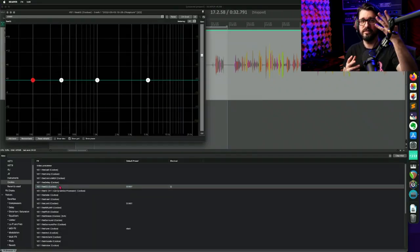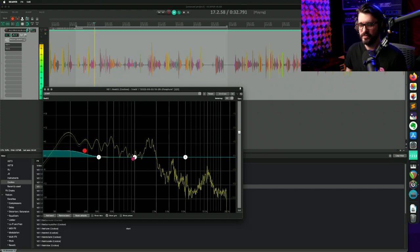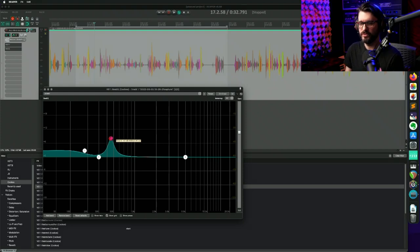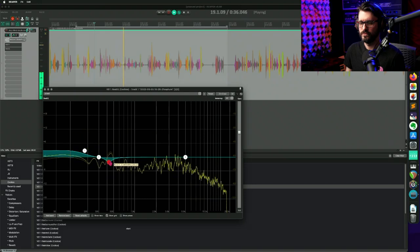Next we're going to do some EQ. The voice is coming through a little thin because it's at a distance — I'm not getting any proximity effect unless I'm looking directly at the mic, and I'm just used to a little more bass in my voice. Because I filtered out all of the lows from the background noise I can actually bump up the lows slightly on my voice. I'm also looking for some sort of honky, hollow, tin-can or cardboard-box sort of sound. Right there at 450 Hz I made a boost to identify that frequency and I'm going to pull that down slightly.